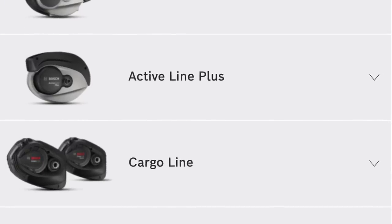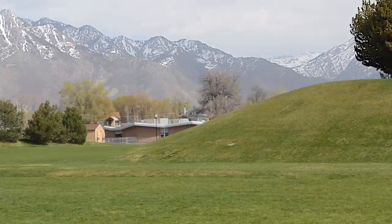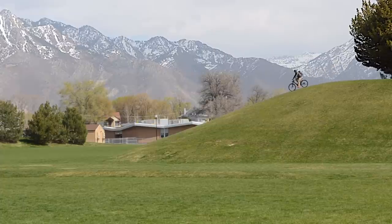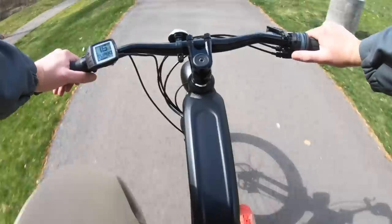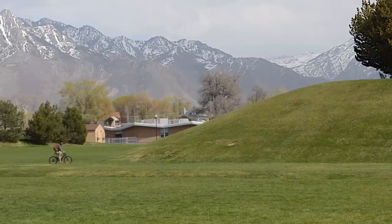I like Bosch systems, but it's up to the bike company to choose which motor to use. In this case they chose the Speed motor, and if I were making the bike, my first inclination would be the regular motor. Why not have the speed, you ask? Riding around at a comfortable pace, I didn't reach the 28 mile-an-hour top speed that was advertised — I really had to push it.